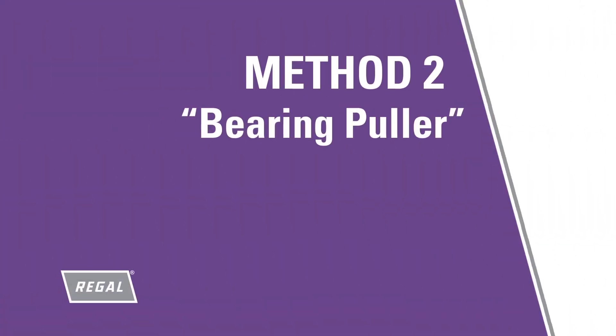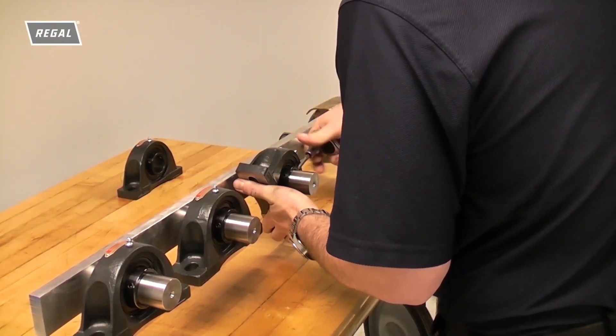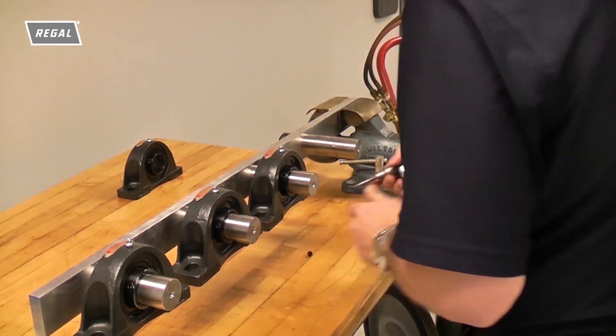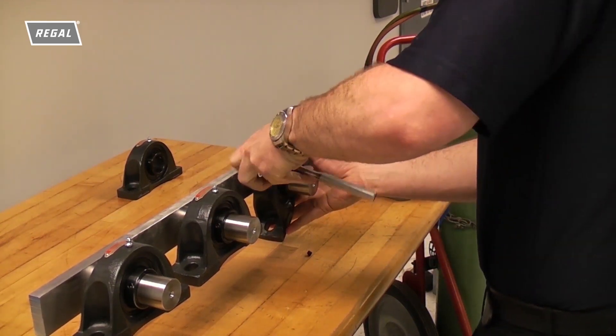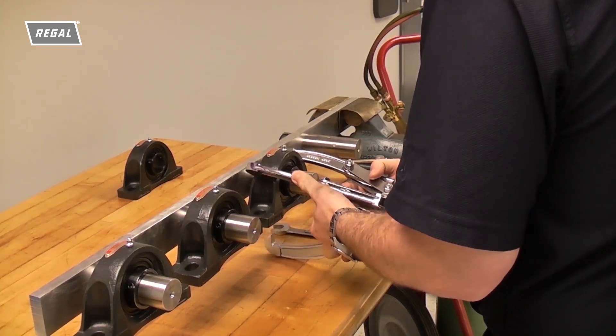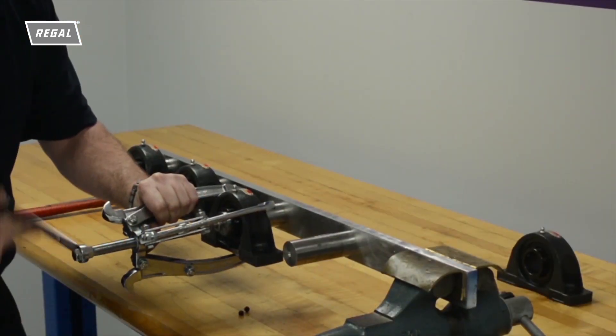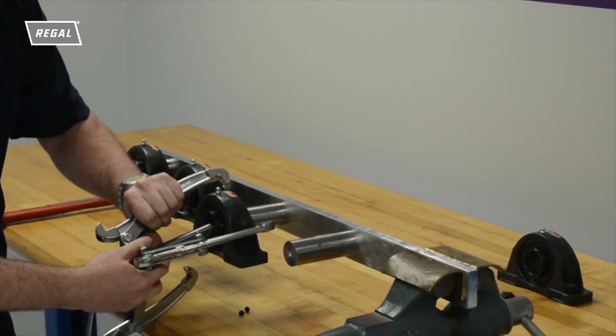If space exists at the end of the shaft and a bearing puller is available, the bearing puller can be used to remove the bearing from the shaft. The first step requires loosening or removing the set screws. You could then pound down the burr to help reduce shaft damage. Then attach the bearing puller securely around the bearing and position at the end of the shaft. Using a wrench, tighten the nut on the puller, which will pull the bearing off the shaft. Pulling the bearing off the shaft with a puller may cause scratches or gouges on the shaft. The damage to the shaft can be significant enough to require a new shaft.